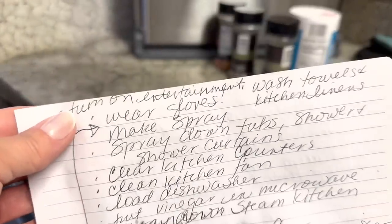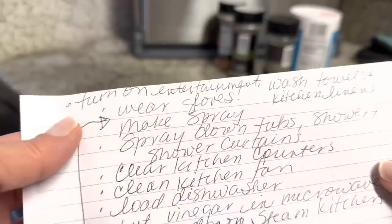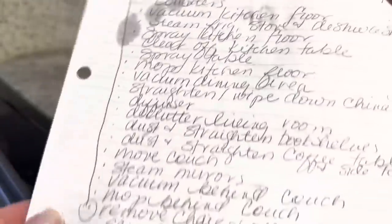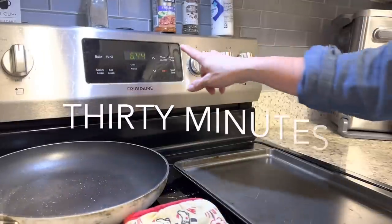Before you get started cleaning, I highly recommend that you sit down and take 10 to 15 minutes to write out a detailed list of everything you need to do. This time spent will shave hours off your actual cleaning time — not only will this list help you decide what to focus on, but it will also help you order things to make the most of your time.